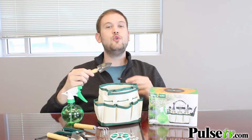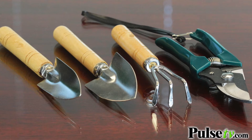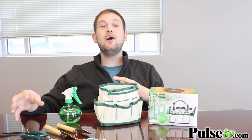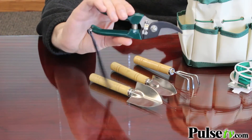You definitely don't want to take this outside into a big open garden because the tools are small. This is a high quality set that includes everything that you need to get started, and if you went out to try to buy all these pieces individually you'd be spending a lot more money.